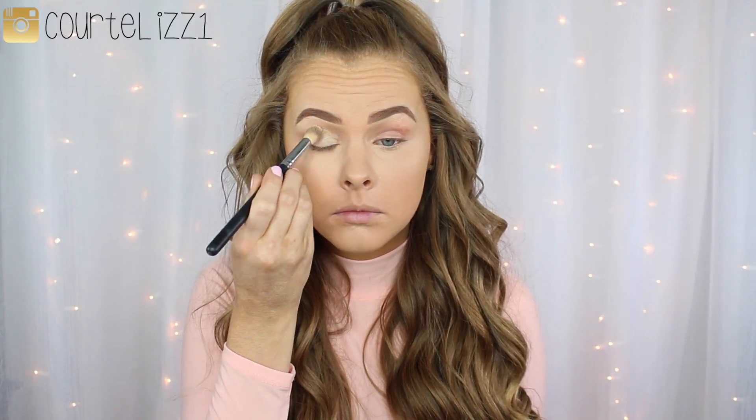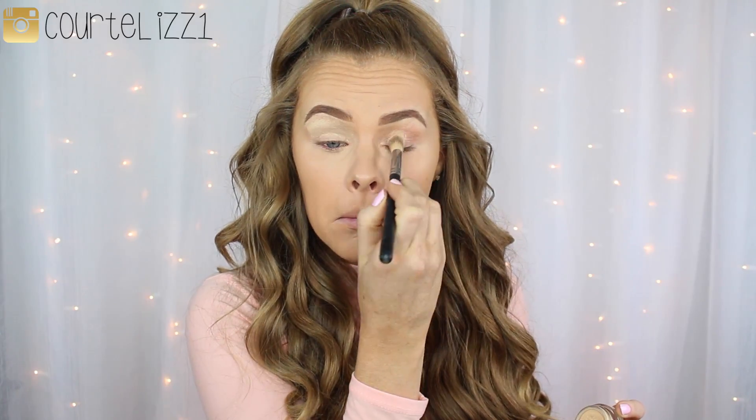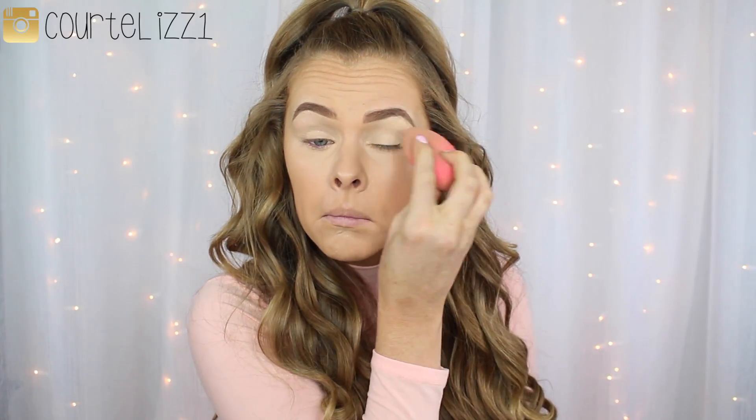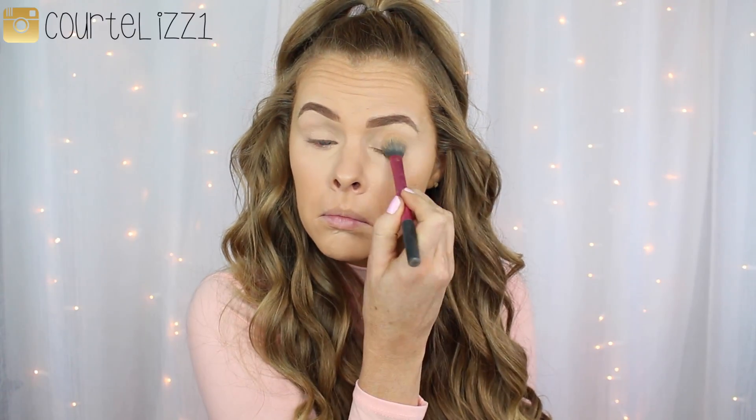Starting off this makeup look, I have my foundation, concealer, and eyebrows done. So I'm going to go right in with my MAC Soft Ochre Paint Pot with my Morphe S26 brush just to set my eyelids and prep them for eye shadows. And I'm just going to go over that with my Beauty Blender and then set that with the Laura Mercier Translucent Setting Powder.